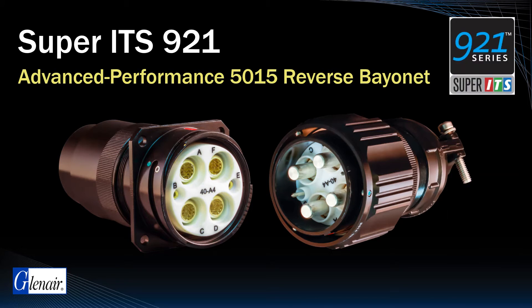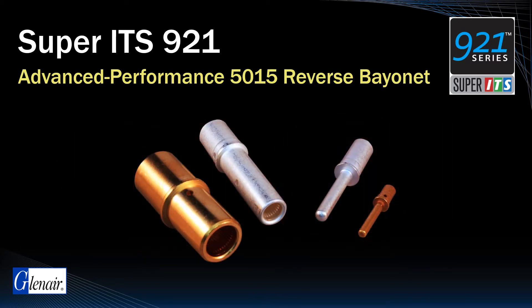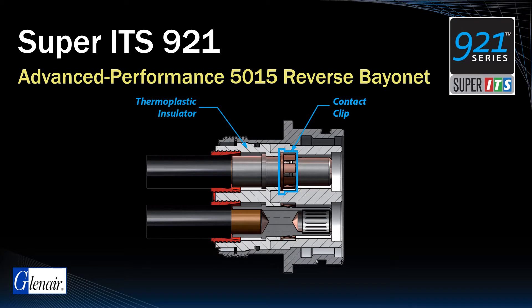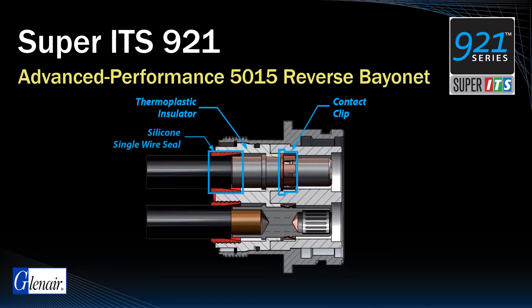Glenair manufactures an ultra high performance version of this power connector series called the Super ITS921, designed for high ampacity applications where low insertion force louver band type contacts, mechanical contact retention, an improved thermoplastic insulator, and superior interface and wire sealing are required.